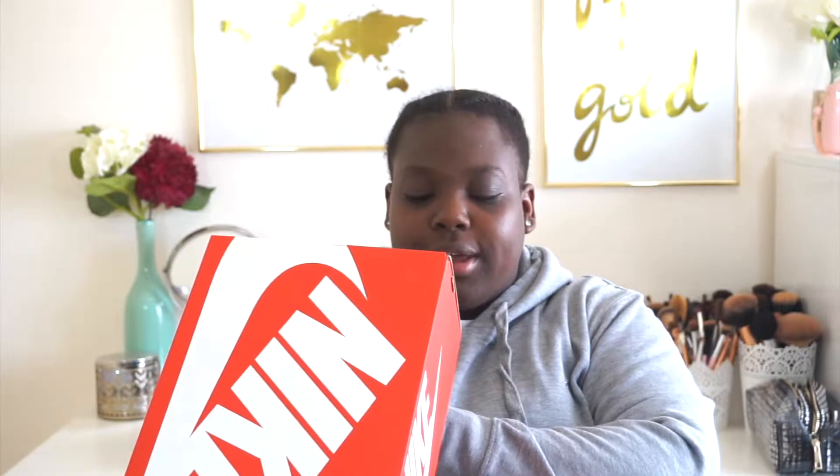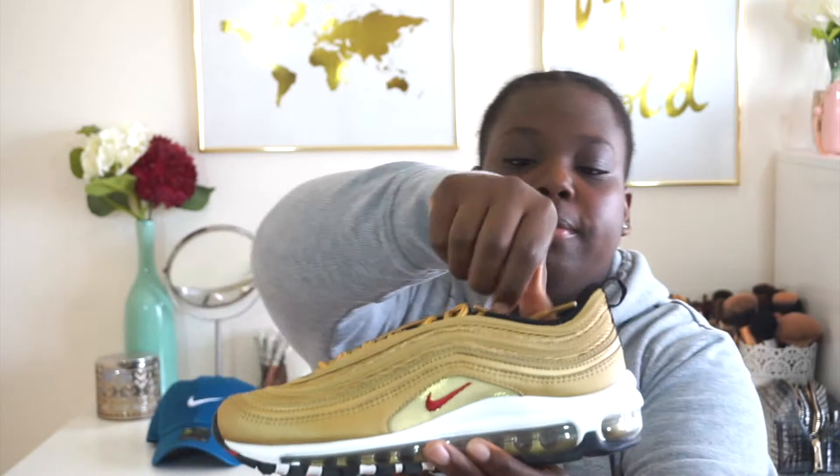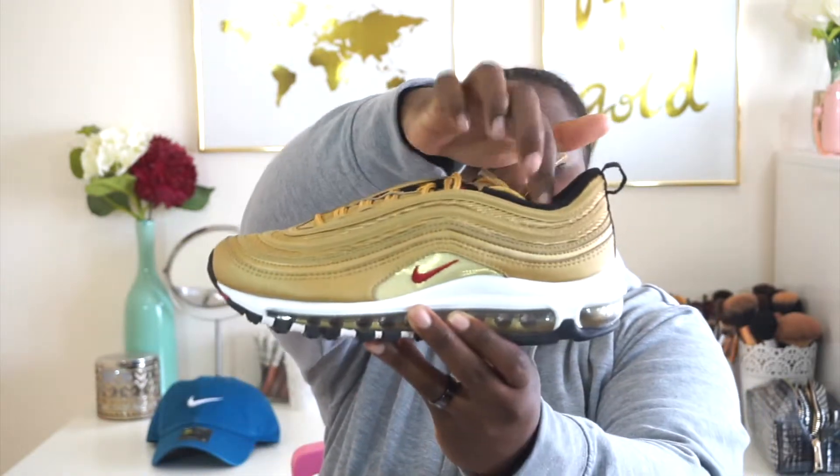Nike box. Official colorway — metallic gold, white, and red. Size five and a half. Off-white bone. And these are the Nike Air Max 97. Y'all know if you watch my videos, y'all know I got the silver bullets. So it was only right to get the metallic gold 97. It was only right.